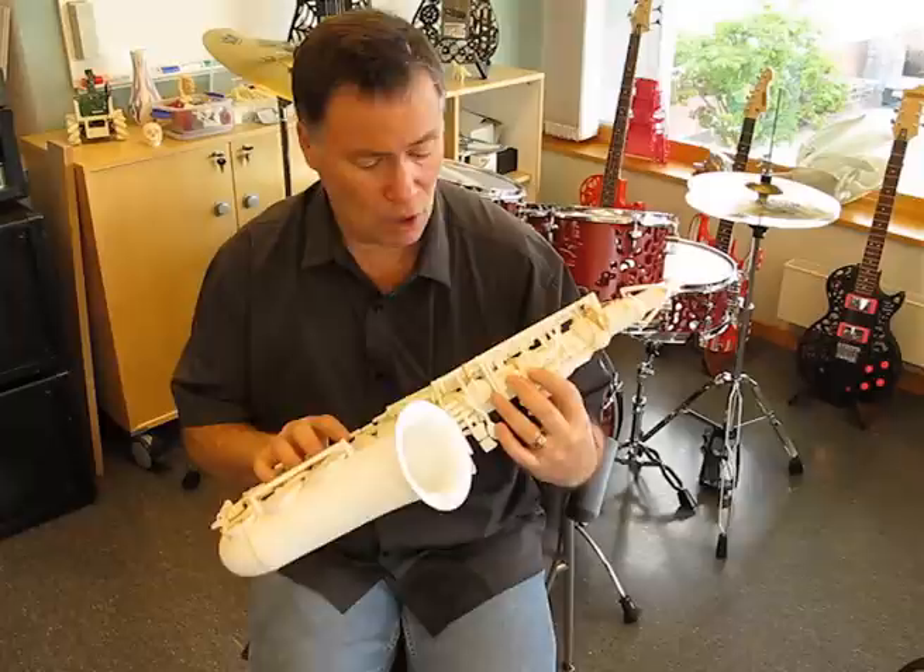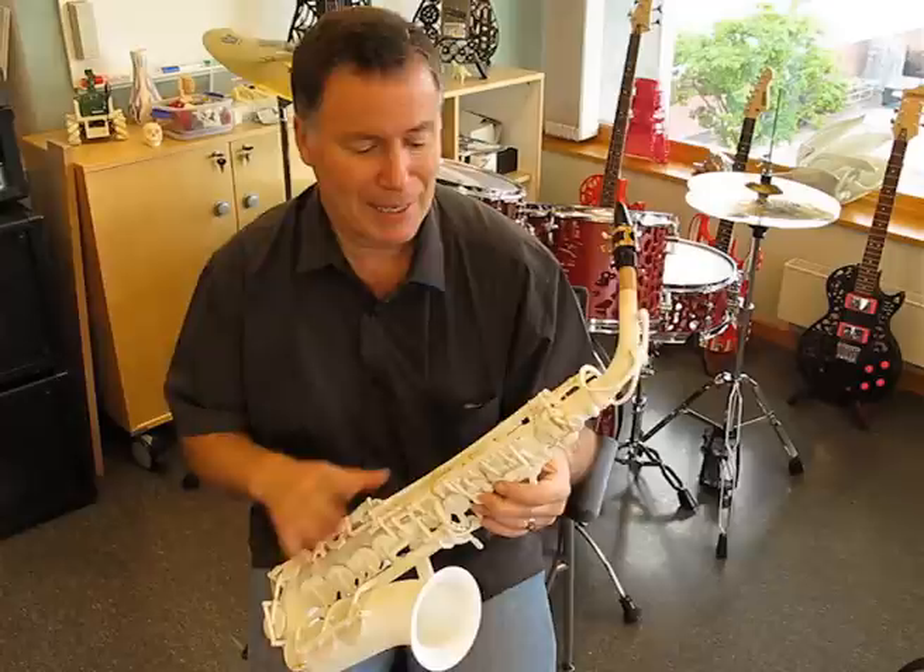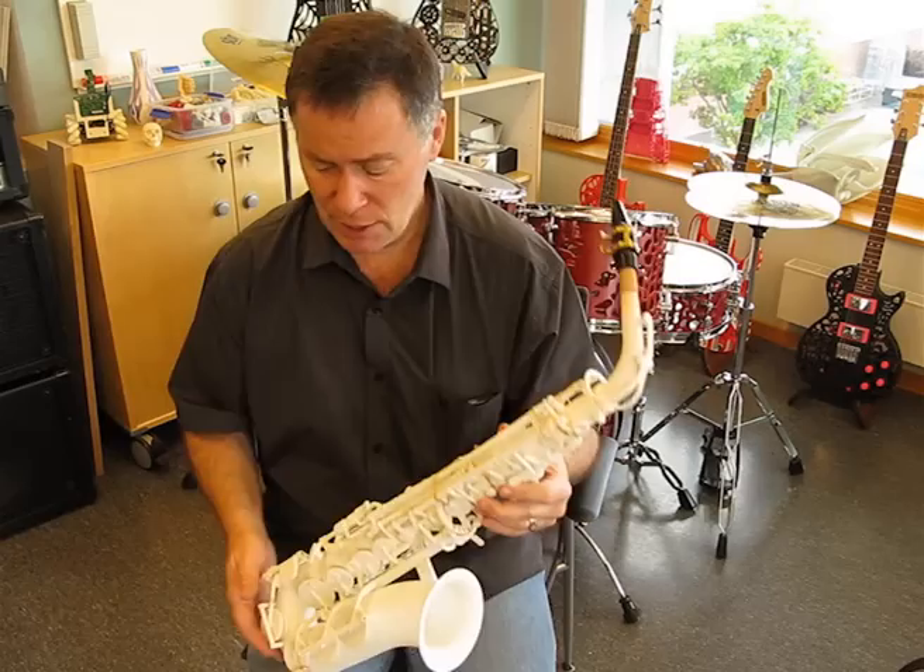It's an incredibly complex mechanism. One key will affect another key and another key, so there's a lot of linkages between the keys and everything has to be pretty much in perfect balance to work well.